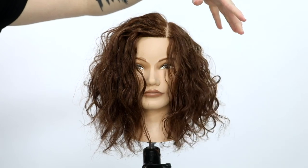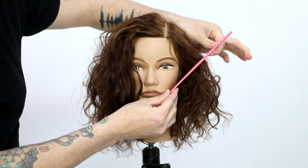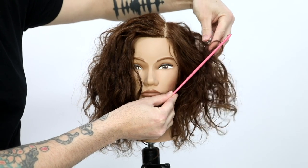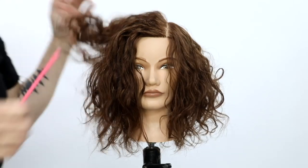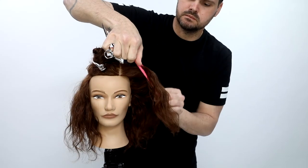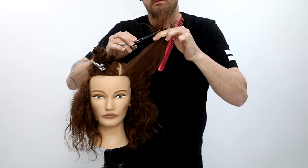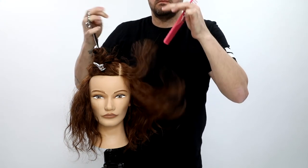I want to build up the shape — you can see how it falls kind of flat and starts to expand out into a Christmas tree look. What I want to do is build up a nice weight and accentuate the cheekbones. So I'm going to start my layering with some concave layering throughout the haircut.